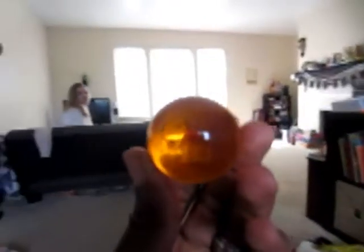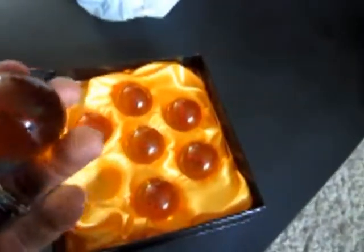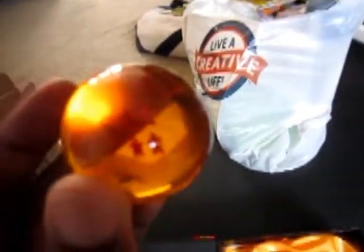Those look so cool, man. Look at that. My wife's in the background — say hi, wife. Hi! Man, those are fantastic. If you're a Dragon Ball Z fan, you know how precious something like this is. These are really, really awesome. They have a cool texture to it — it's like glass. Really cool, man. And the stars are like inside of it. That looks so cool, oh man.